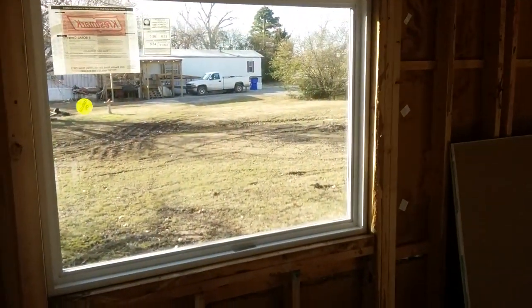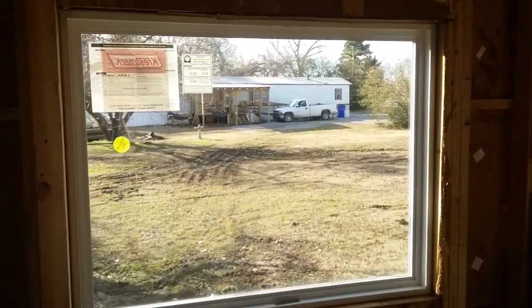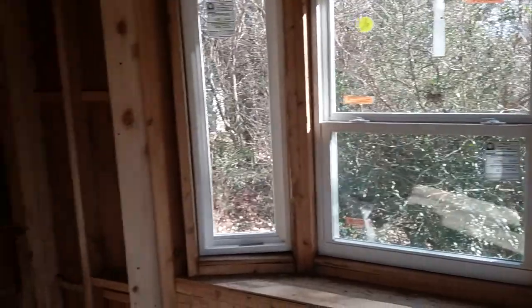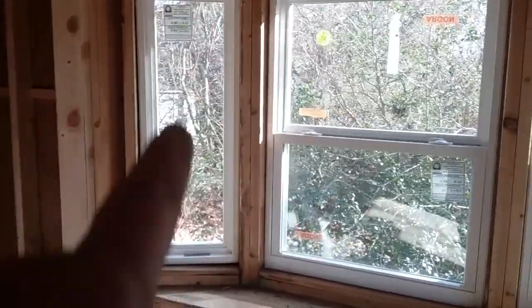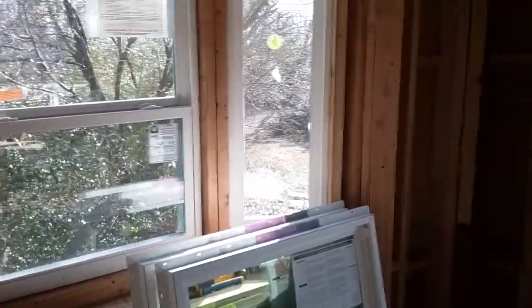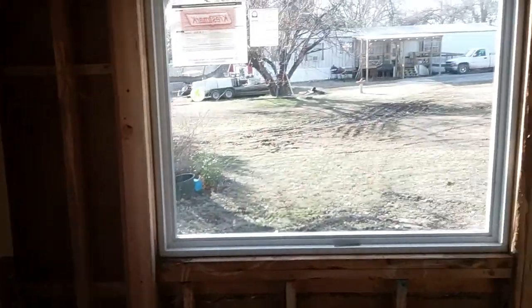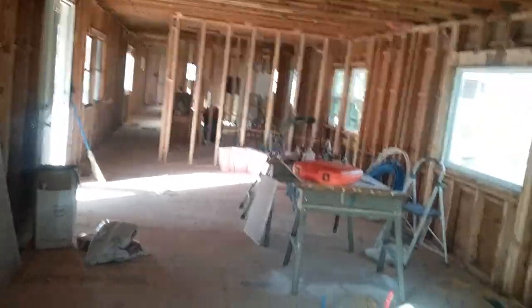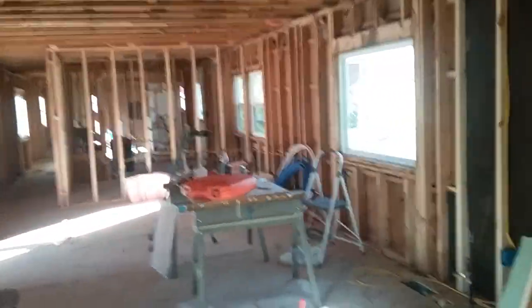Alright people, another update — got the windows in, not all of them, most of them. Man, they look a lot better. These little vertical ones he just had made, single picture windows. Same way, these horizontals — they used to be horizontal sliders, he just went with big picture windows. Love it, love it. We're coming right along.